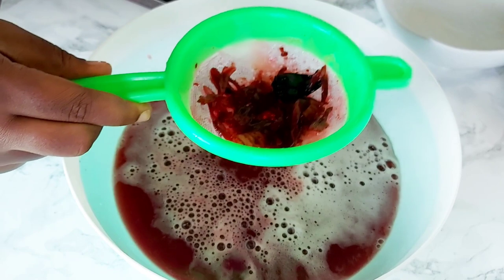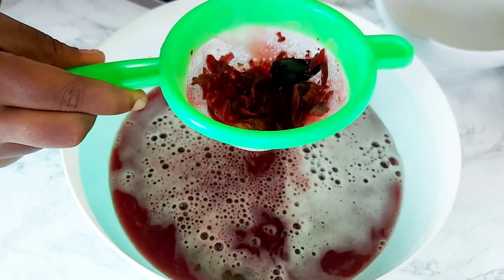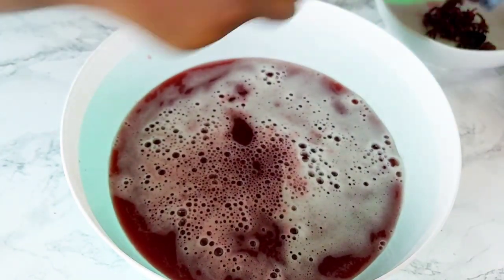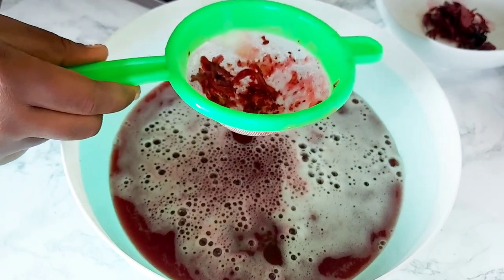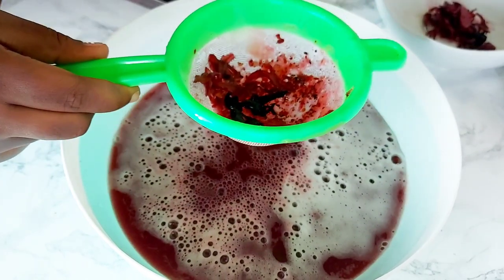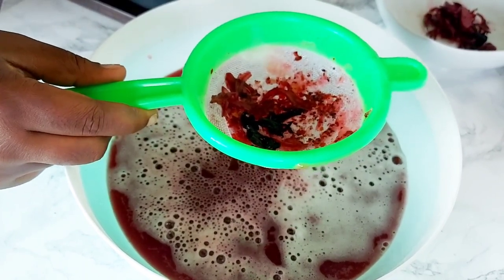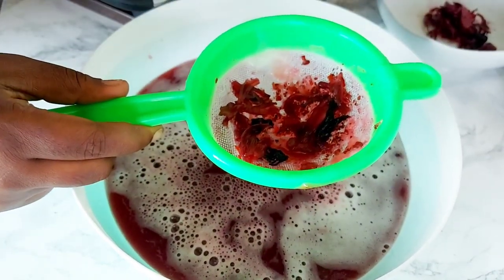This drink has definitely been the drink of the year — actually last year too. I think we had more sobolo in 2020 than I have ever had in my life, because it's healthy and we were trying everything possible to stay safe. It was a delicious way to boost our immunity.